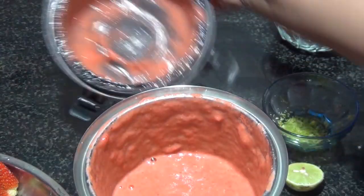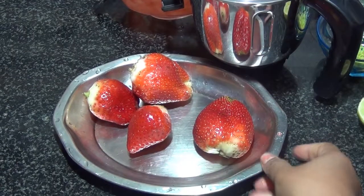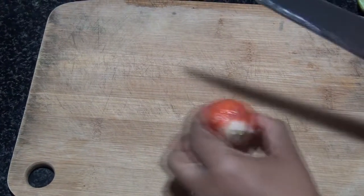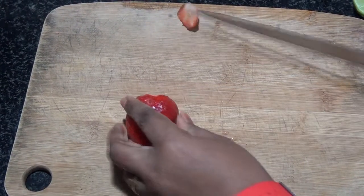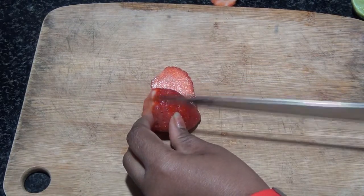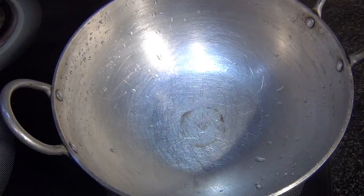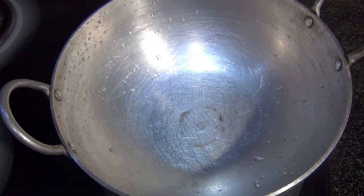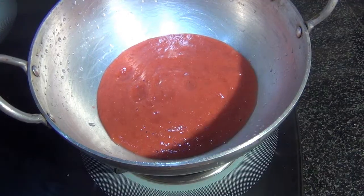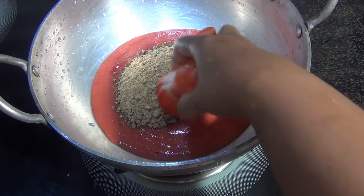The strawberries are blended. Now I'll chop the remaining ones roughly lengthwise — just three or four pieces per strawberry since these are large ones. Into a pan, I'm adding our ground strawberries, then the jaggery, and the chopped strawberries.